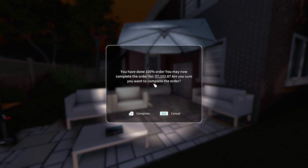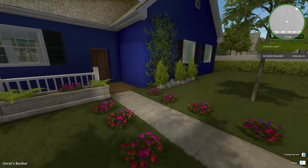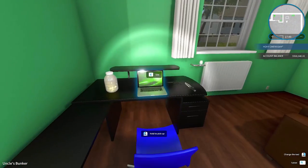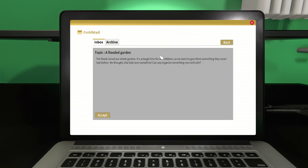Complete the order. $7,001. It says, are you sure? What do you mean, am I sure? I'm done with the job. I want to complete the order, I want to get paid, son. I think we should jump right into another email. Oh, we got two emails — a flooded garden and bans on the garden. Let's look at flooded garden.